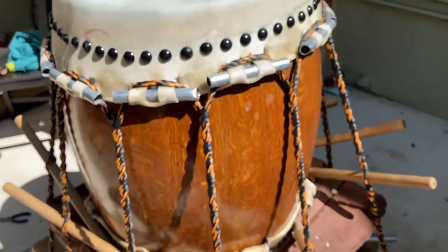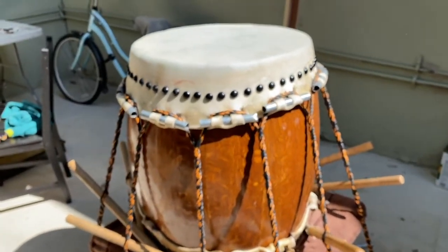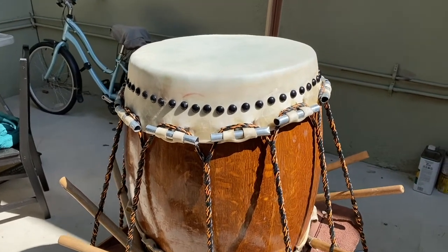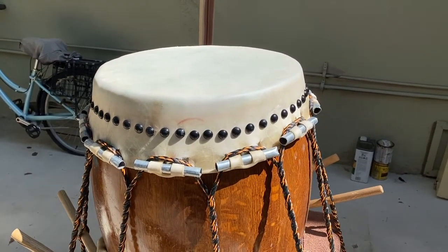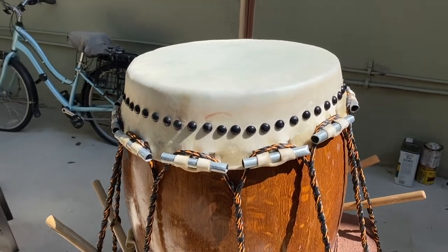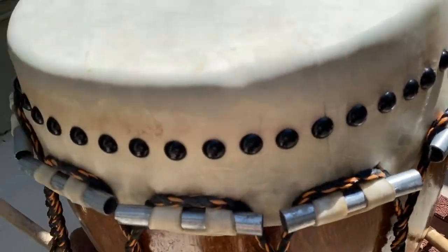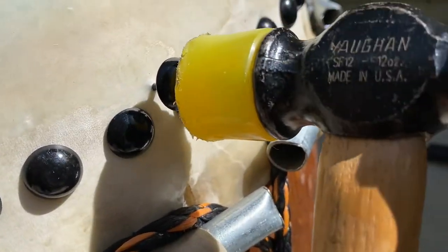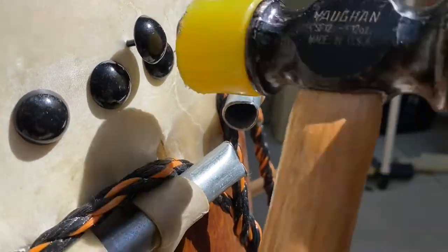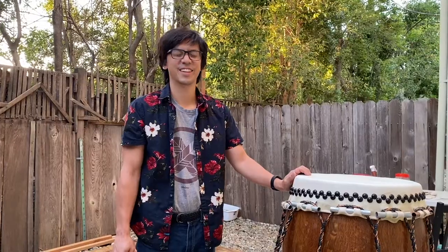It's quite pingy now, which is generally how they are when freshly made. It'll settle into a nice deep resonant tone over time. I'll finish cleaning up my first row of tacks, make sure they're all in, adjust the angle a bit, and then add the second row.